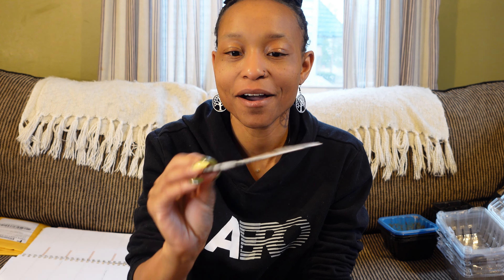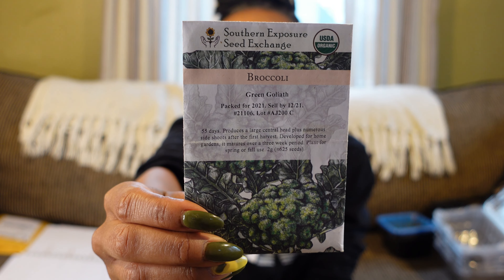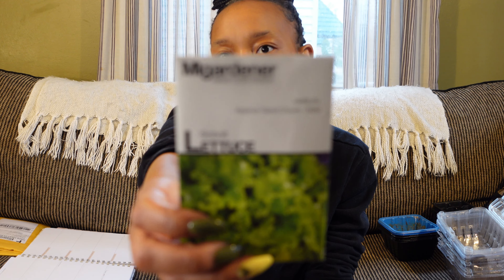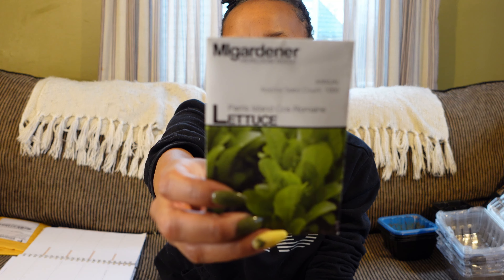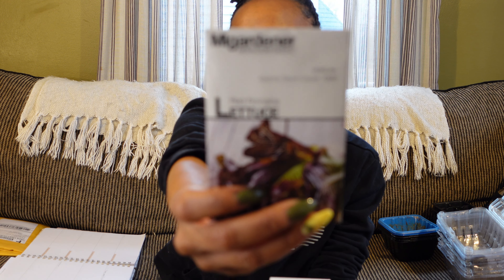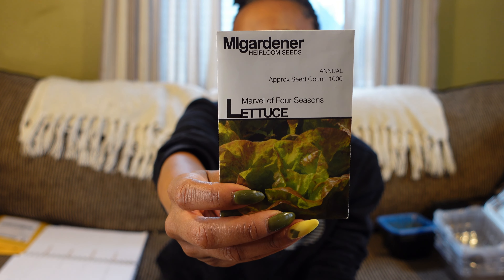I'm going to quickly show you what we're going to grow and then show you the seed starting mix. We have broccoli raab, green goliath broccoli, bok choy from my local feed and seed store, green magic broccoli from Johnny's, bishop cauliflower from Johnny's, some slobolt lettuce from MI Gardener, Paris Island Cos lettuce from MI Gardener, bib butterhead lettuce from MI Gardener, red romaine from MI Gardener, and Marvel Four Seasons also from MI Gardener.